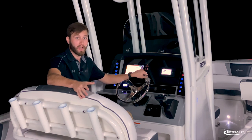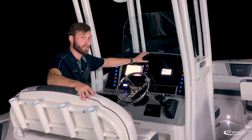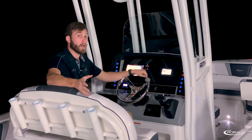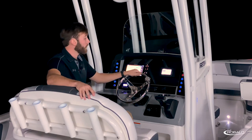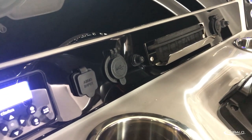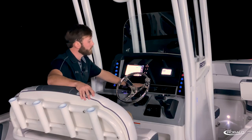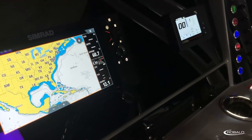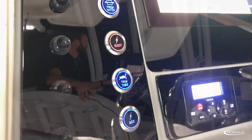This premium helm is designed to reduce glare with its colored gel coat and hand-stitched vinyl brow. Up top, you have two draining cubbies and a compass mounted centerline with your stainless steel tilt steering wheel. In front of that, you have convenient access to your stereo remote, auxiliary inputs, a phone holder, a 12-volt power plug, and an area for your single 9- or 12-inch or twin 9-inch Simrad displays.